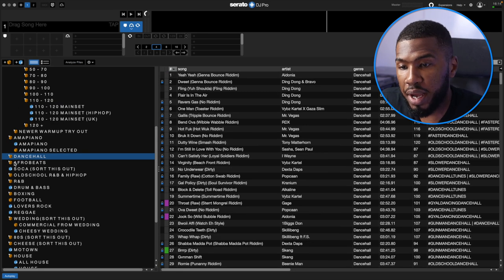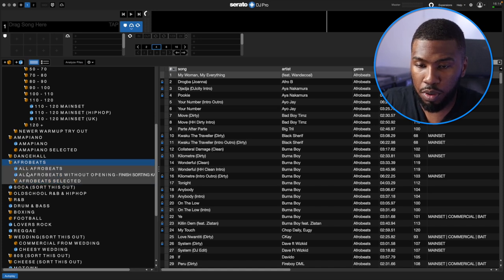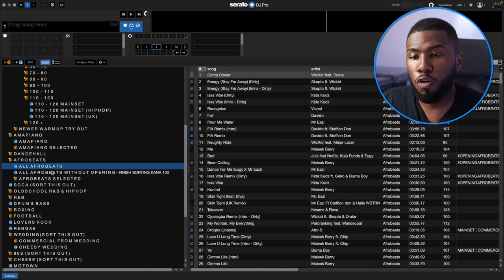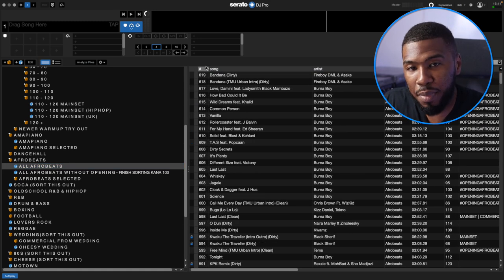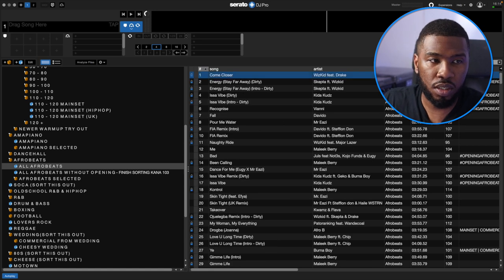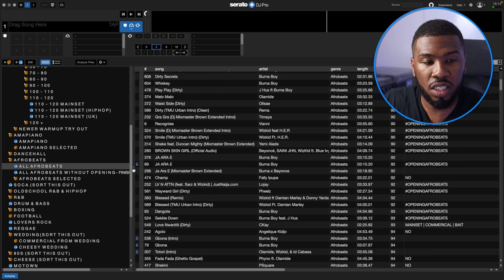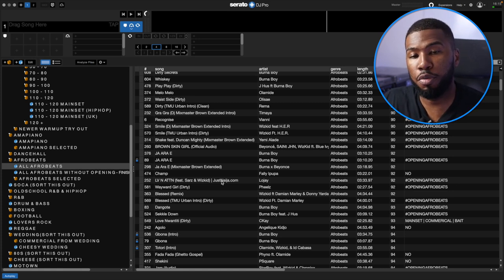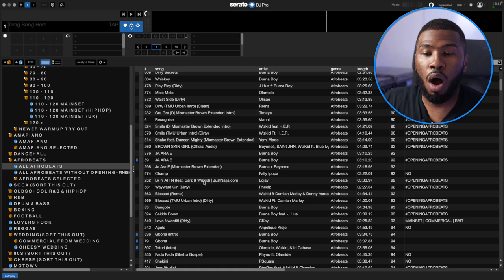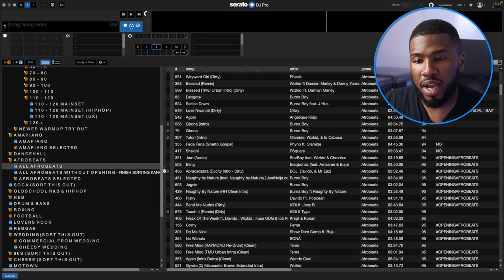Moving into my Afrobeats folder — this isn't as big as my Dancehall folder. If I open this up, I have an overall Afrobeats folder with 619 tunes, which I didn't even realise. I had most of these songs sent to me — I'm not an Afrobeats DJ, so I had someone send me some songs, I listened to them all, if I liked the track I put them in my library, if I didn't, I deleted them. I wouldn't usually play from this overall crate either because it's just too big.